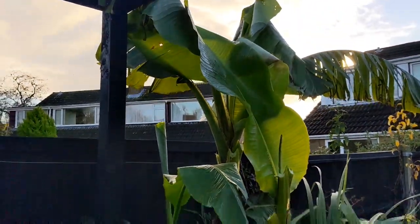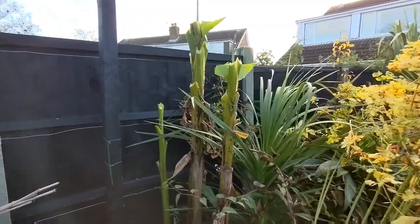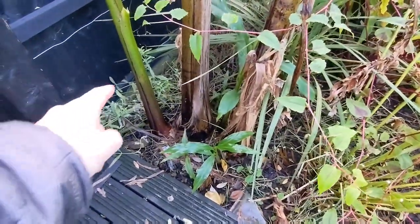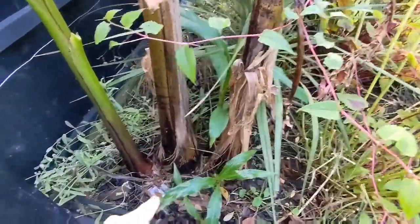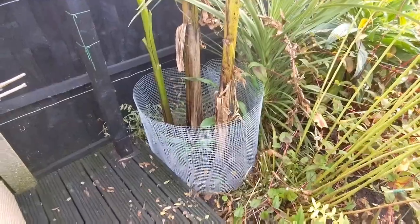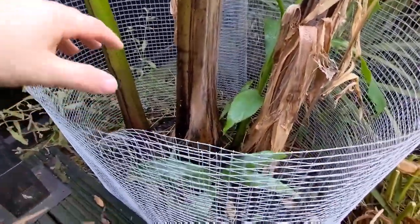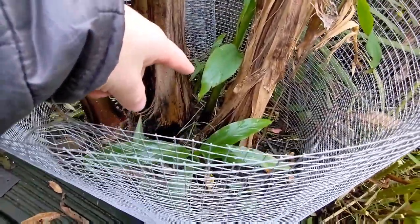I'll keep going until all the leaves are off. The leaves are gone. Now I'm going to get the chicken wire around this base — that should protect all of these little pups that have been growing this year. I'd like them to come back next year. The chicken wire frame is on. I'm going to get this filled up with straw, pack it out, and protect these more tender, younger pups.